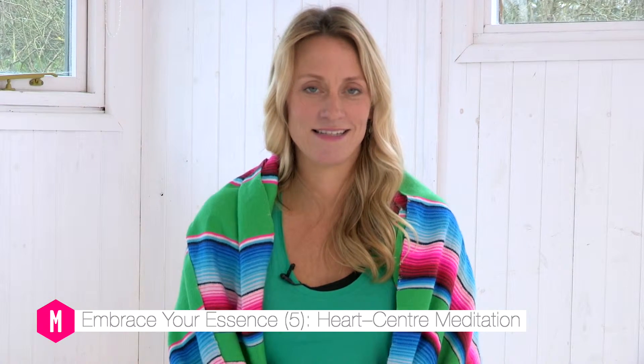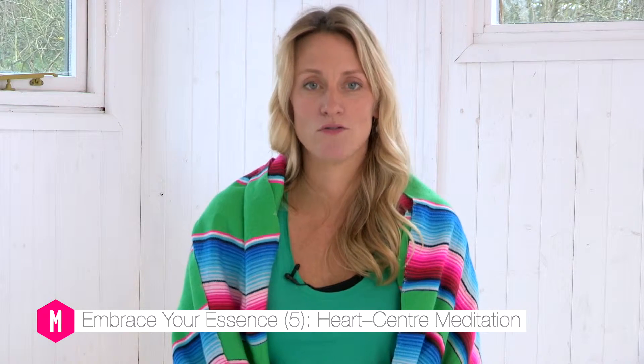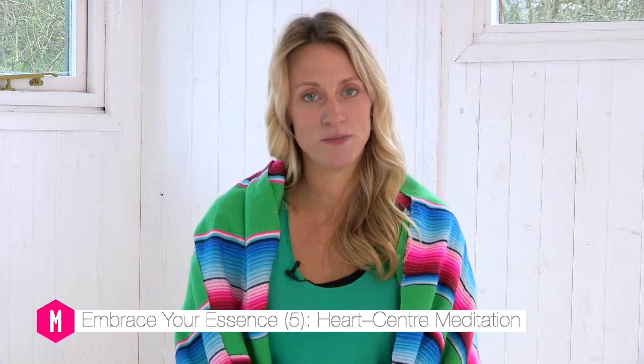Hi, I'm Kirsty. This is the Embrace Your Essence series and today we focus on the word soften. This is a heart meditation to soften off any hard edges, any anger, any fear, any resentment, any restriction around the heart centre.